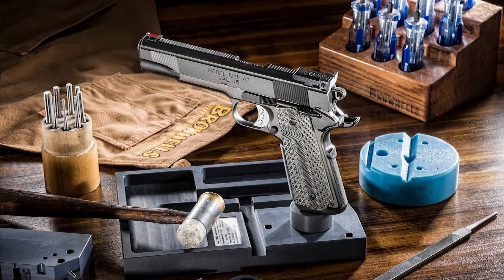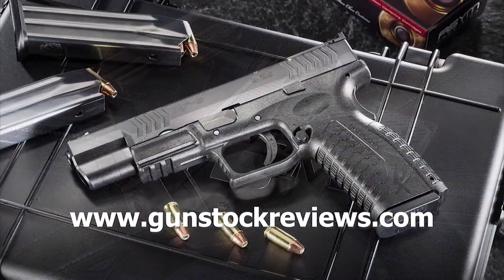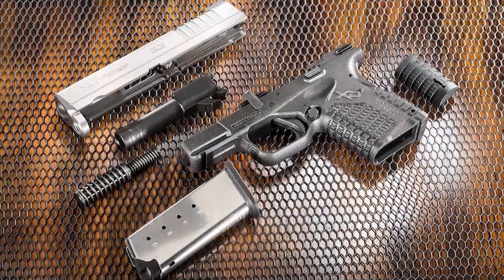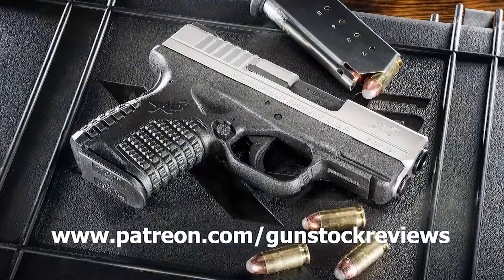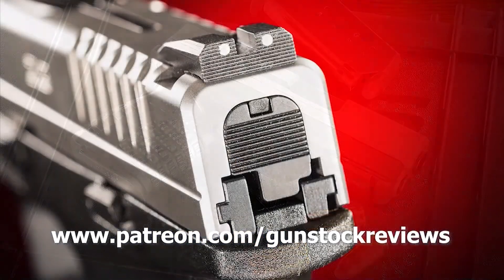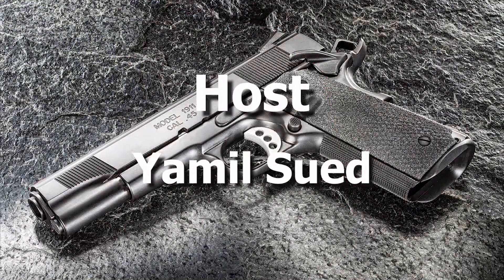Stay healthy, be safe, and have fun on the range. See you soon on Rumble. Thank you for watching Gunstock Reviews. Please visit our website at www.gunstockreviews.com for more exclusive content, and visit our Patreon page at www.patreon.com/gunstockreviews — your contributions would be greatly appreciated and help us grow our selections and frequency of videos.